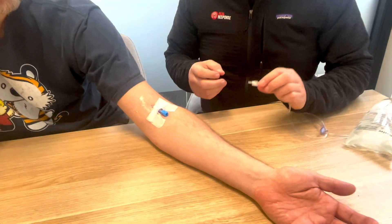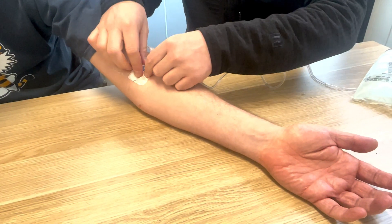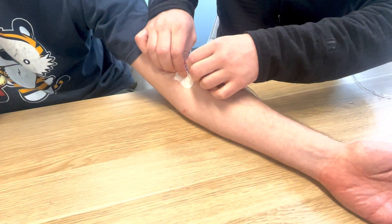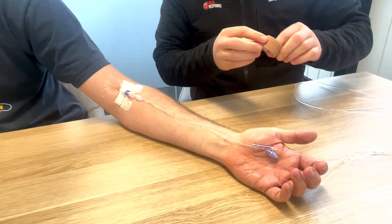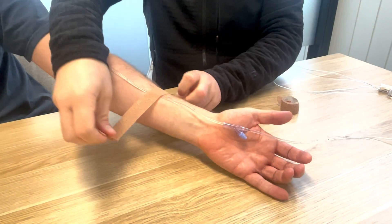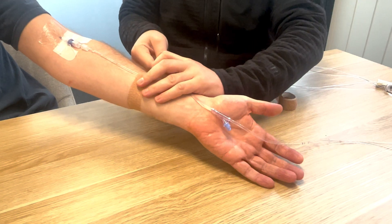So what I want to do to ensure that this line doesn't actually pull the cannula out, is first you're going to start by catching this on. Take this down along the forearm, take one piece of Coban or tape — lift your arm up for me — don't need to go too crazy, one piece over here.